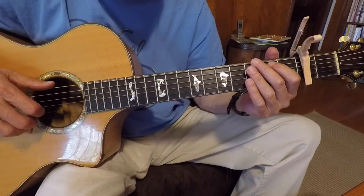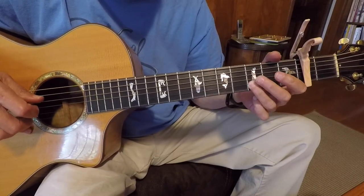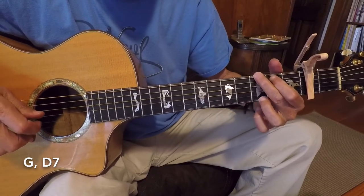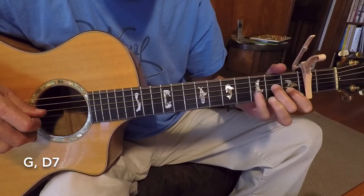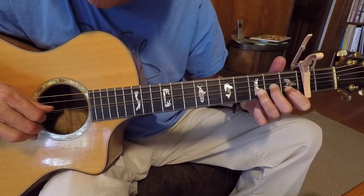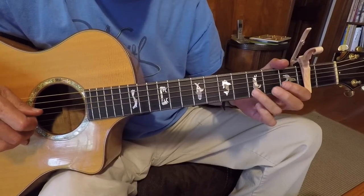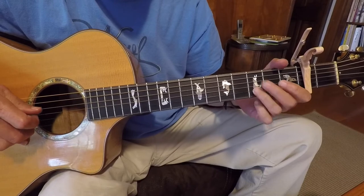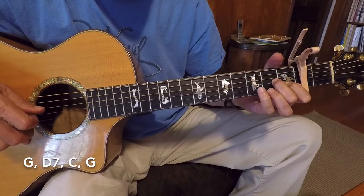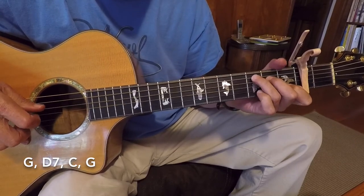The next melody is G, then D7. I'm just playing 3 strings for the D7. Then G, a D7, a C, and a G.